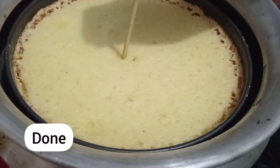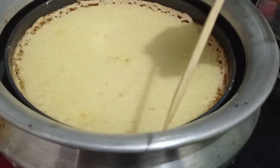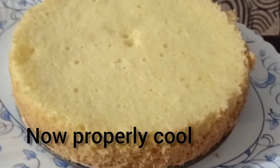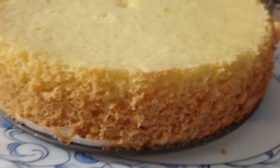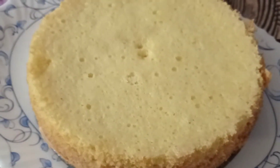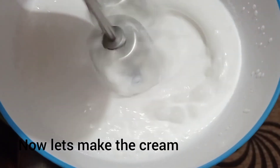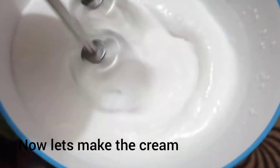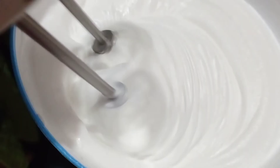Wow! This cake is beautiful. The cake has been very fresh and good. Let's try the cake — make this cake, put the cakes together and add the cake.